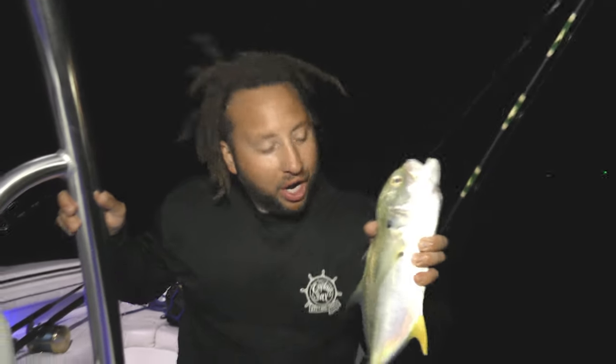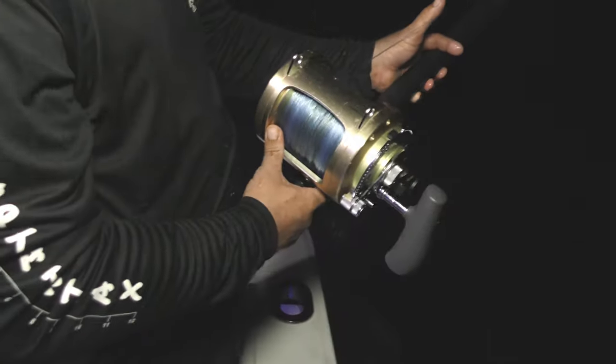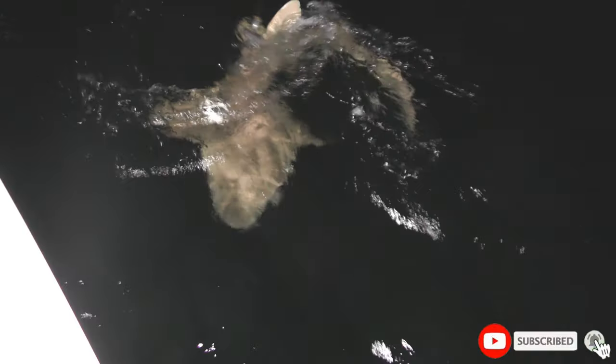We caught a Cuban snapper and a Haitian yellowtail, but this one's going out for sharks. We've got our shark bait and now we're going to cast them out for a shark. Here we have a pesky nurse shark, which wasn't targeted — off camera we were all joking about it.